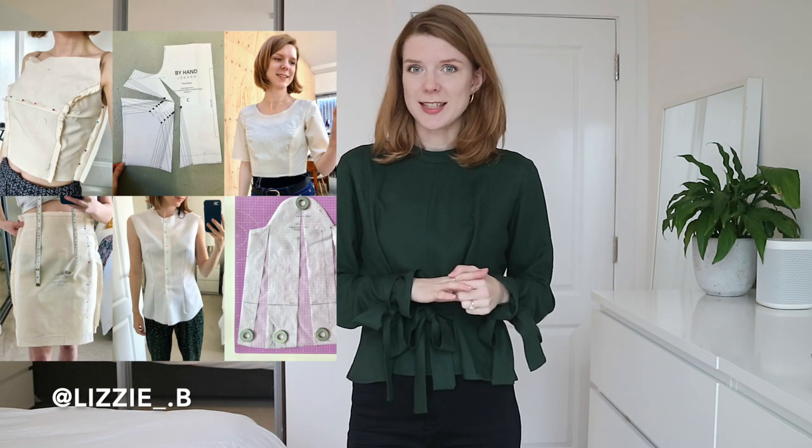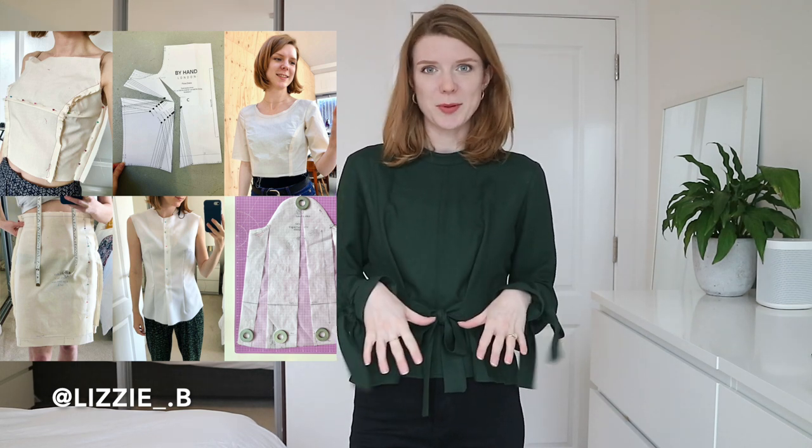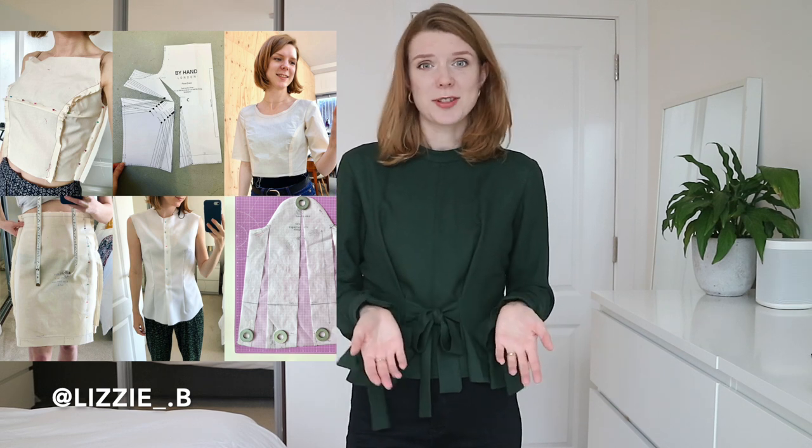Hi everyone, welcome back or welcome to my channel. My name is Lizzie and today I'm going to talk you through the fitting process of making this Named Patterns Selena top. I posted on Instagram a few weeks ago about fitting and the fact that I've been trying to learn more and more about fitting garments to get the best fit possible.